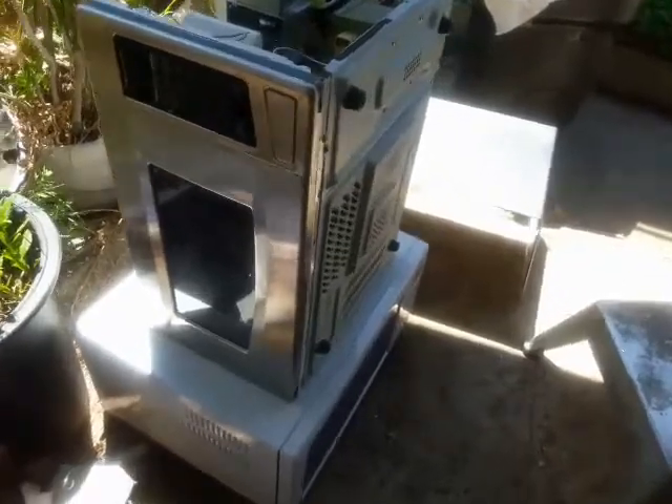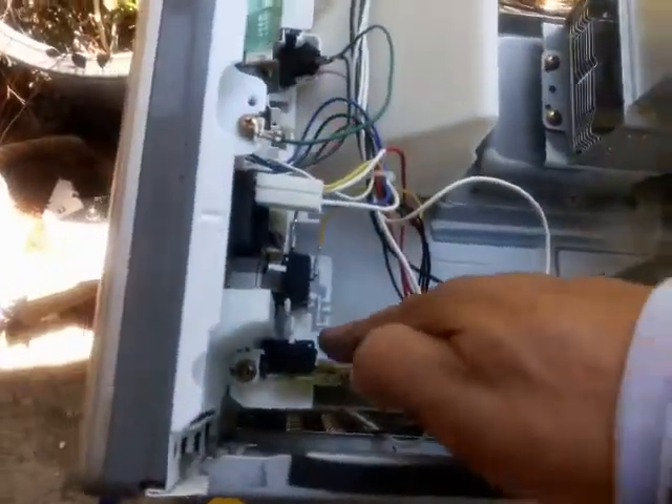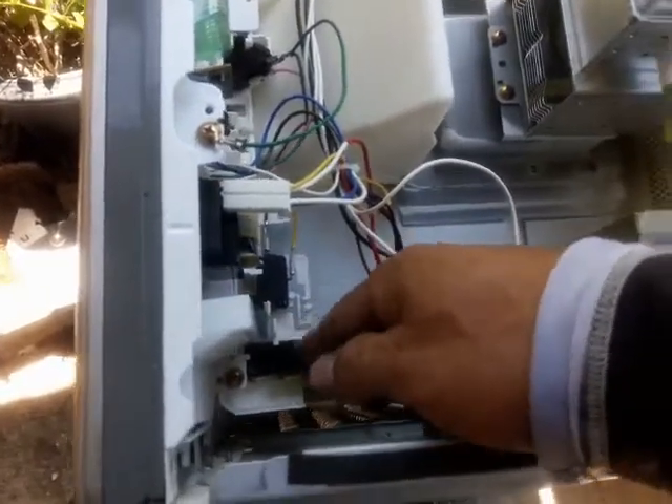I'm going to turn this microwave to the side where I can easily access that switch and take it off. When working on these, it's better to take out the plate first so it won't bang around when you reposition the microwave. I turned the microwave on its side so I can clearly show you how to take the switch off.